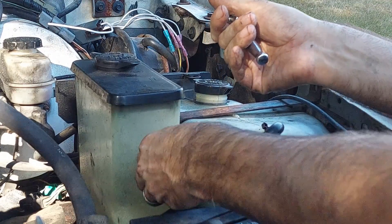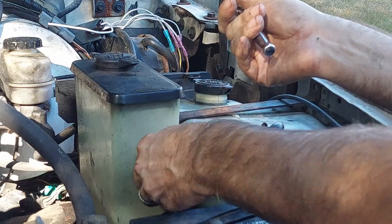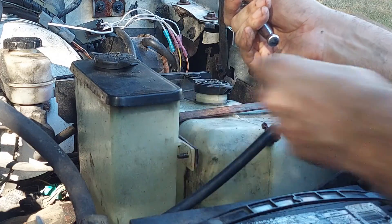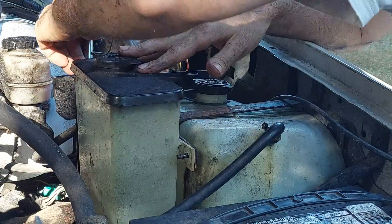It's interesting — it looks like somebody started to try to bring this truck back around. I've seen some new parts, new belts, newer hoses, and then you can also see where this truck is old.